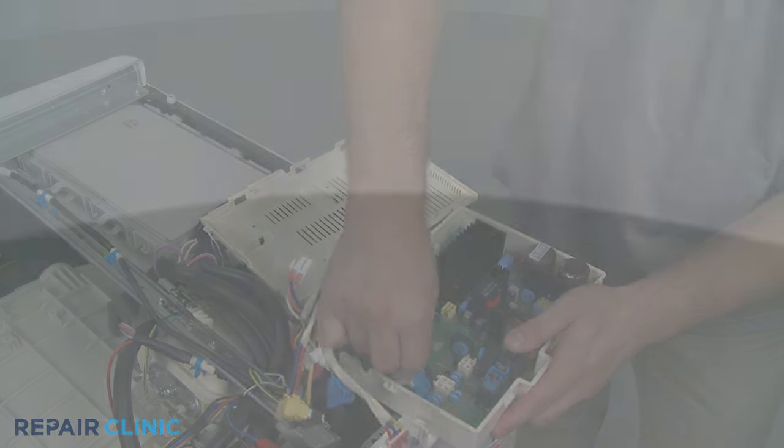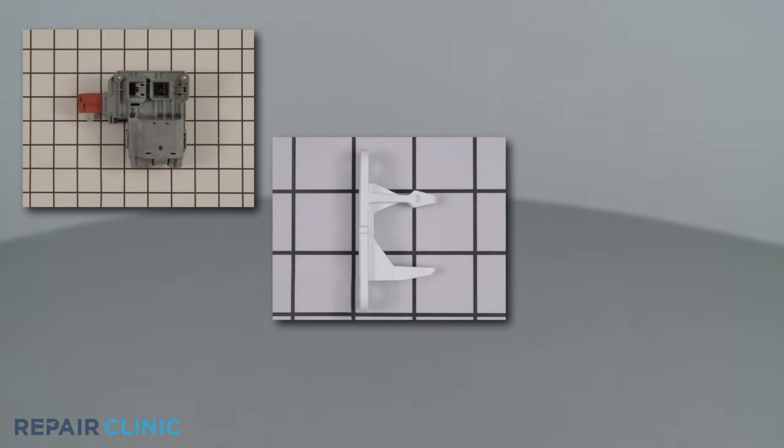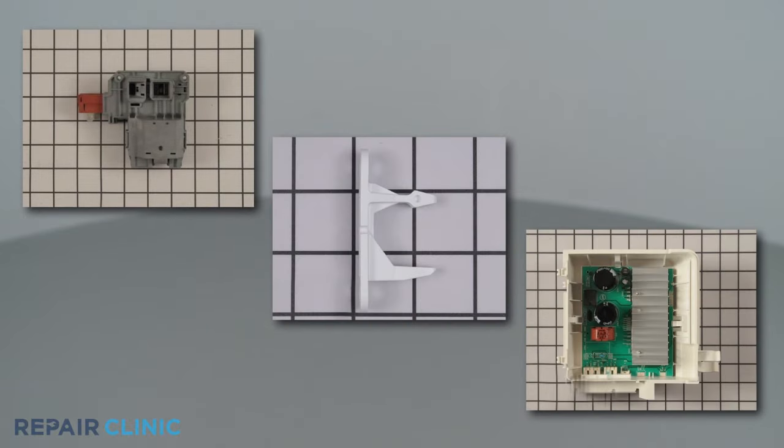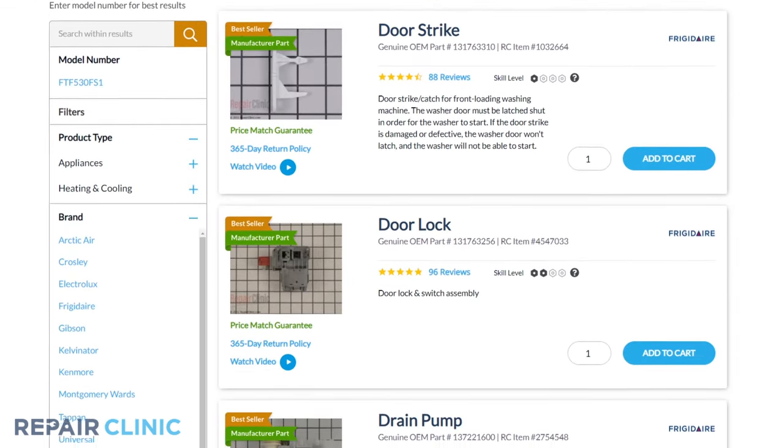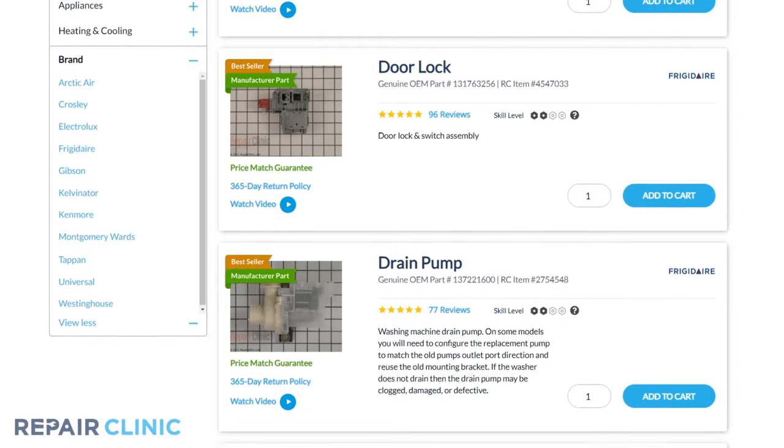All of the parts shown in this video are available on our website. Be sure to enter the full model number of your appliance in our website search bar to find the specific replacement part that will fix your washer.